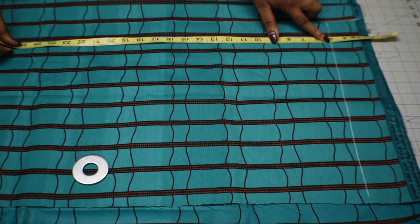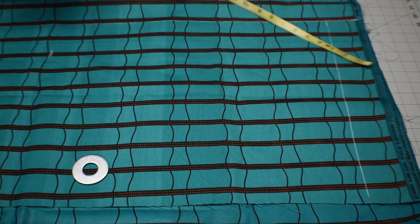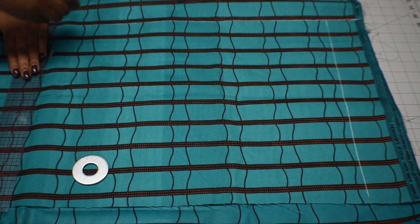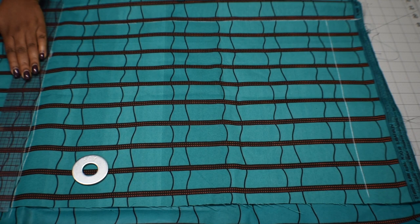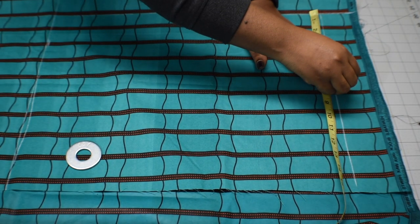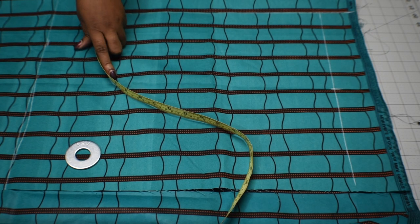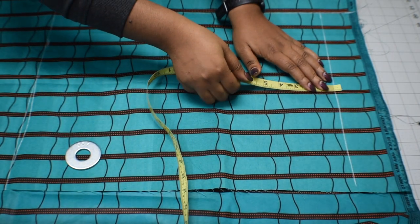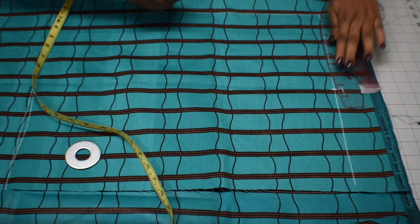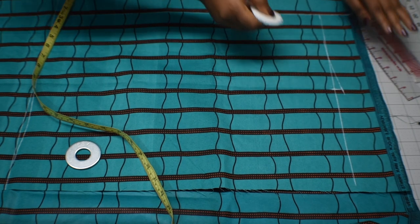We're going to mark our hips by finding our shoulder-to-hips measurement. Mine is 24, so I'm going to start the measurement from the 5 inches as before and square it out. Now we're going to need the shoulder-to-shoulder measurement. Mine is 15 divided by 2, which is 7 and a half. I'm marking it right there, making sure the measurement starts from the 3-inch line we marked earlier. Then I'm going to mark half an inch on that mark for the front bodice and curve in that half inch into the shoulder line.